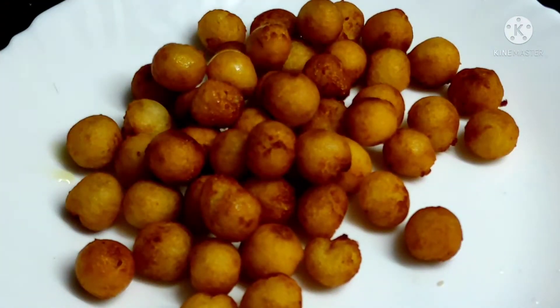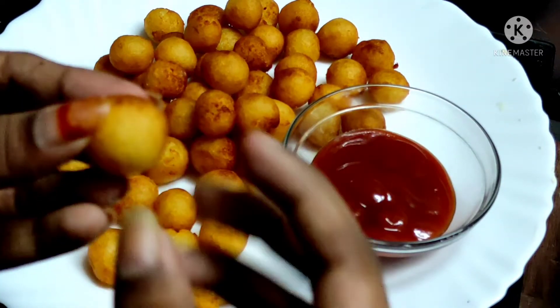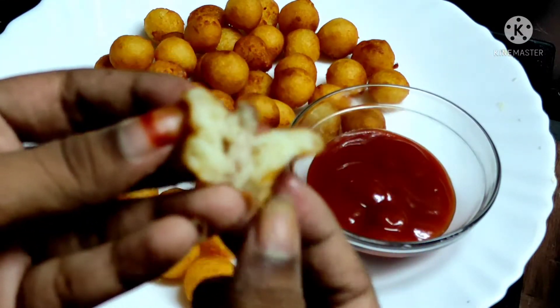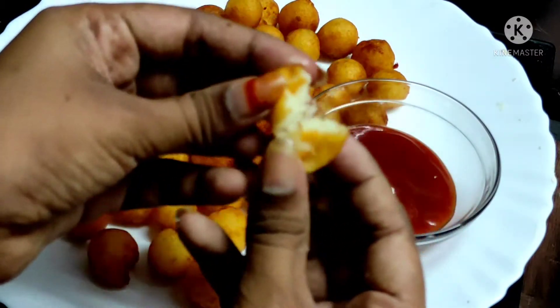They are very tasty and crispy. The best combination is tomato ketchup. In the evening, let's prepare this as a tea-time snack.